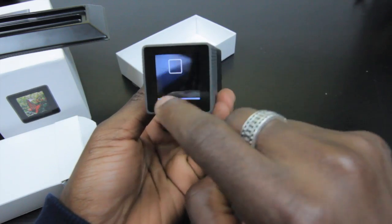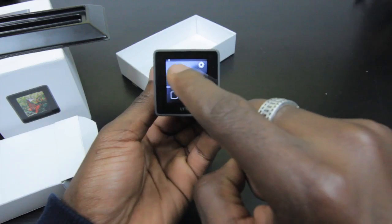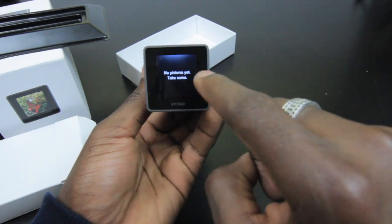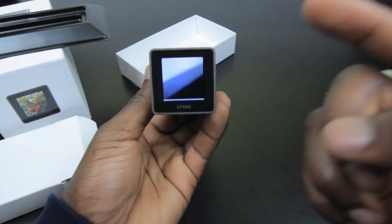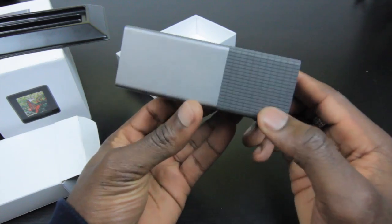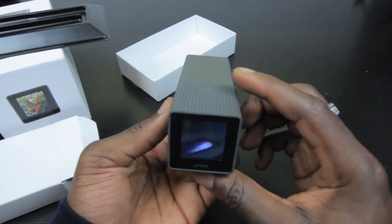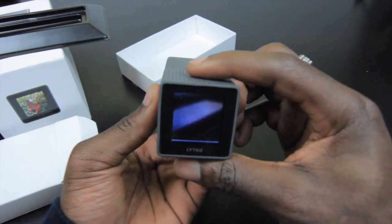Pretty cool! The touchscreen lets you go up and down for extra options and settings. Swiping left to right lets you look at pictures you've already taken. Nice and simple — straightforward. There's nothing you really need to learn, so you can just get this and start shooting and taking photos straight away.